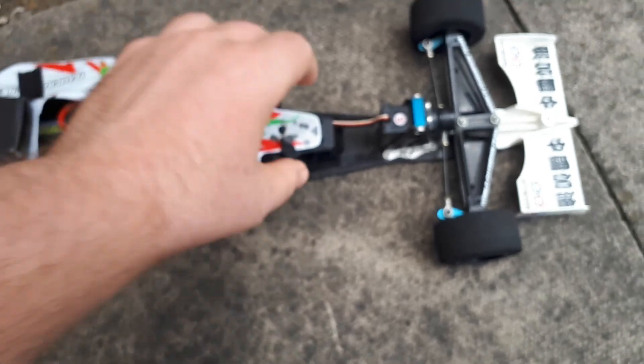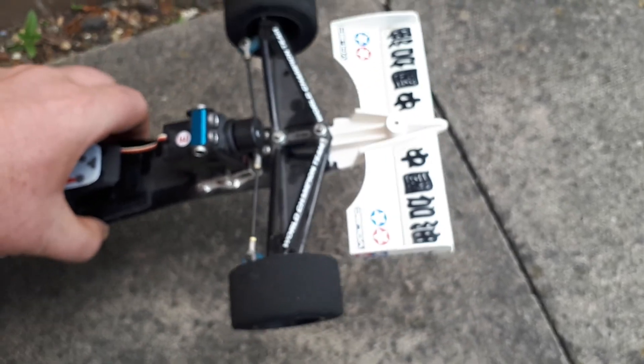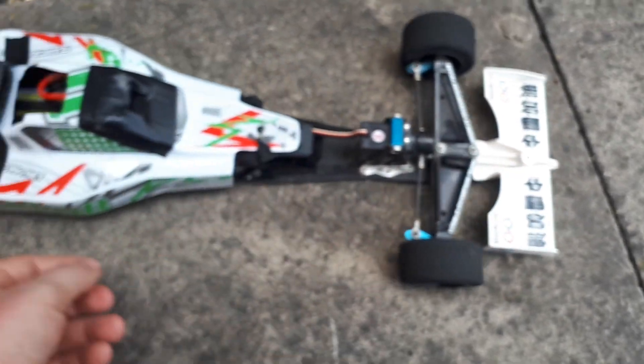It has a gyro in, you can see the wheels. I'll show you the gyro.